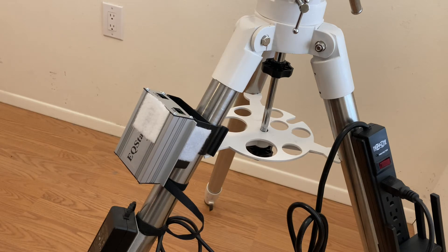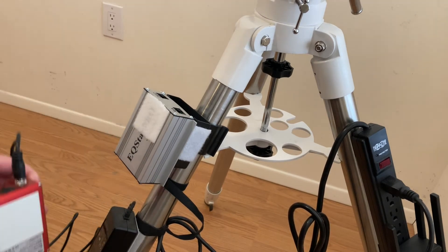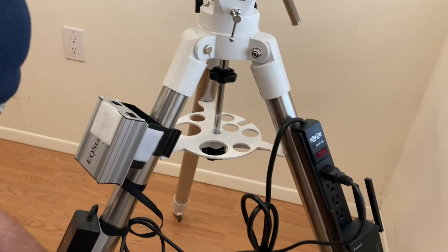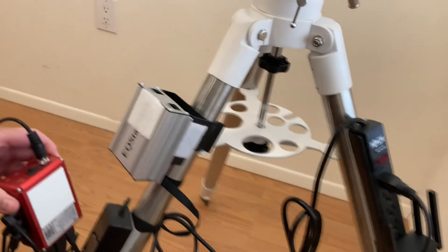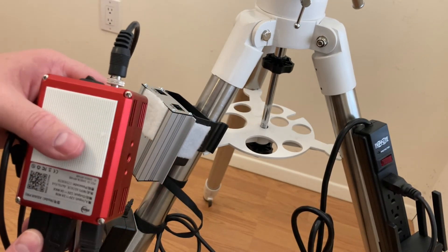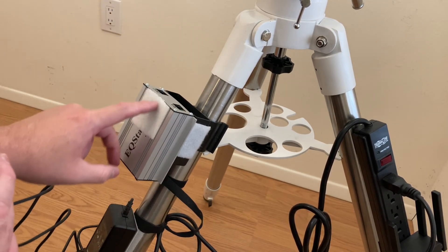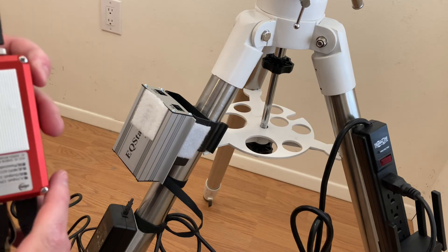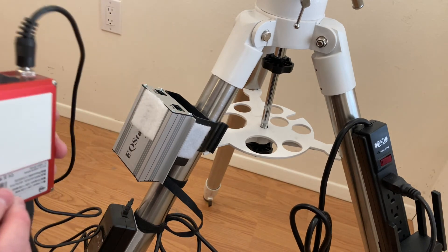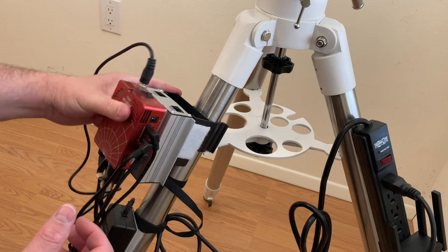Next up is my ASI Air Pro, which is sitting on the floor. I've already got cables wrapped around the tripod. So on the back of the ASI Air Pro, I have Velcro tape — I always like to do the hard end on the device and the soft stuff where I'm mounting onto. I usually turn it upside down — it's my upside down ASI Air — and then I basically just attach it to the front, like so.